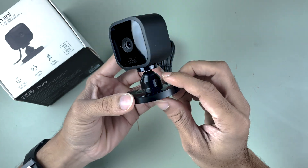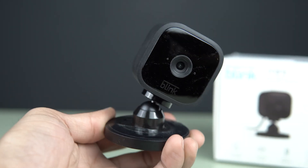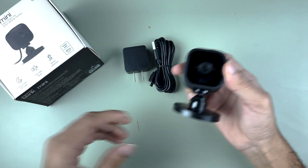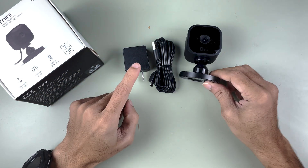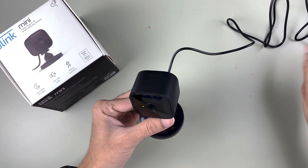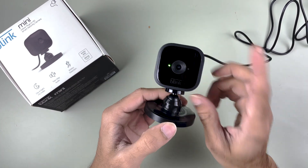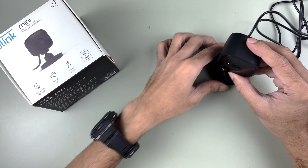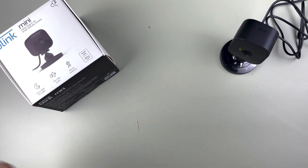This is the ball head, which you can adjust manually. We get all these things in the box. Now let's start with the setup process. I have connected the adapter to the power source and connected the cable to the camera. You can see a few lights blinking, so we'll keep the camera on this side.